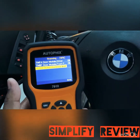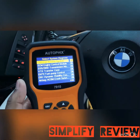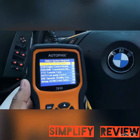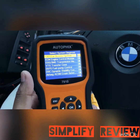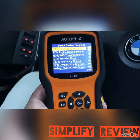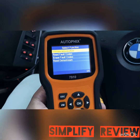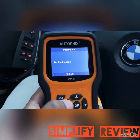This tool also does resetting your oil, brake lights, and any engine lights for your BMW, along with the Mini Cooper and Rolls-Royce as well. When I hit the airbag crash safety option, I was able to read the fault codes — there's no code right now.